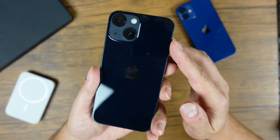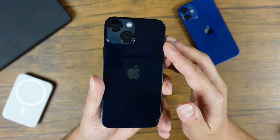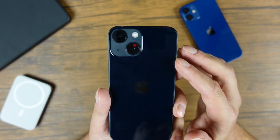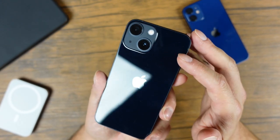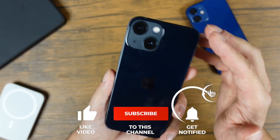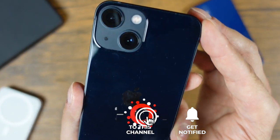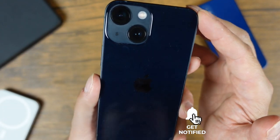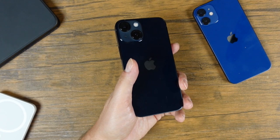That is it for the iPhone 13 camera tutorial with the tips, tricks, and everything you need to know on how to use your iPhone 13 mini camera. If you have any questions, feel free to ask me in the comments below — I'm happy to help you out. If you enjoyed the video, don't forget to hit the like button, subscribe, and click the bell notification to be notified when I post new videos. Thanks again for watching — I'll see you in the next one.